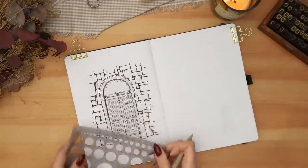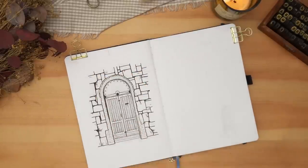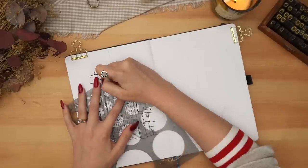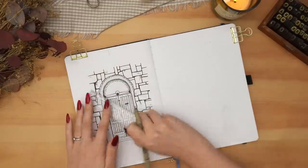This particular door had a semicircle window at the top with really beautiful latticework that looked like wrought iron, and I really wanted to recreate it. It was quite time-consuming to get right — I do think it looks really cool — but I'm very glad I had my circle template on hand.